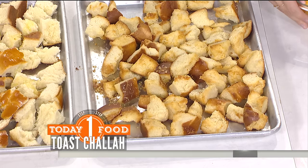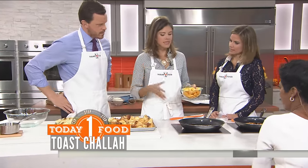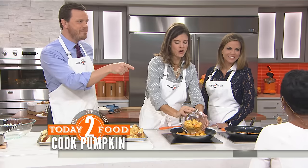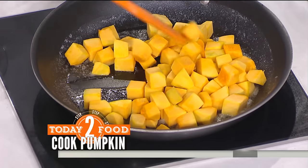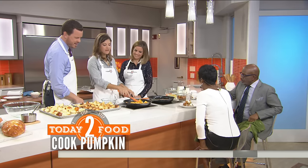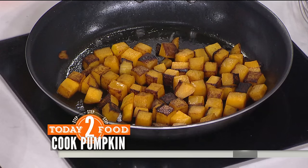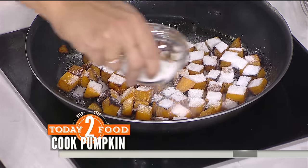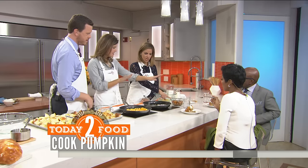Now we're going to cook our pumpkin. I diced it, so you have to skin it and dice it. Make sure your knife is sharp because that thing is hard to cut through. Two more tablespoons of butter. We're going to sauté this for about 15 minutes until it cooks — it's going to look like this when it's all done. Then we're going to pour in three tablespoons of sugar. This is where the caramel part comes in — it caramelizes the top. You cook it again for about three more minutes and it gets nice and soft like that.